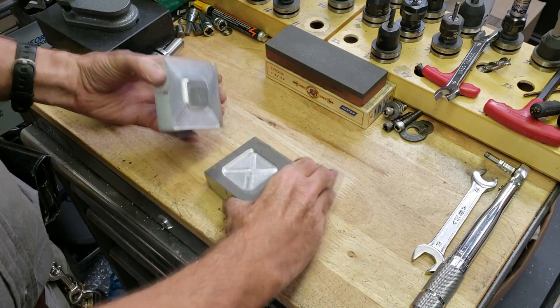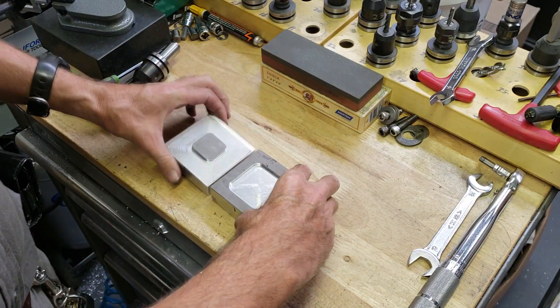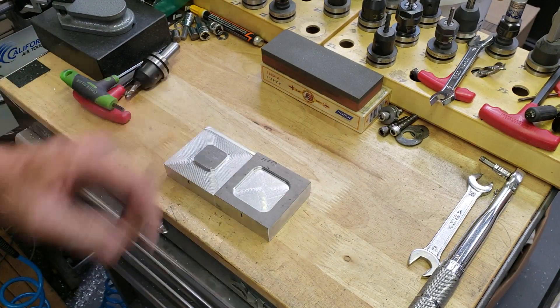I got both the top and the bottom of the die all made up. All I need to do is get set up on the press.